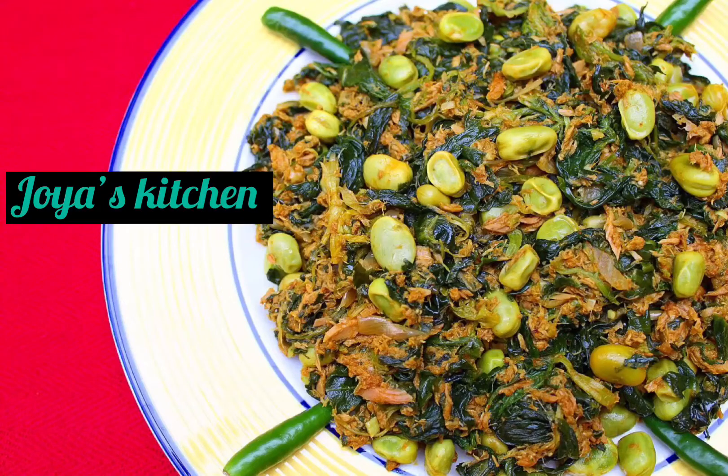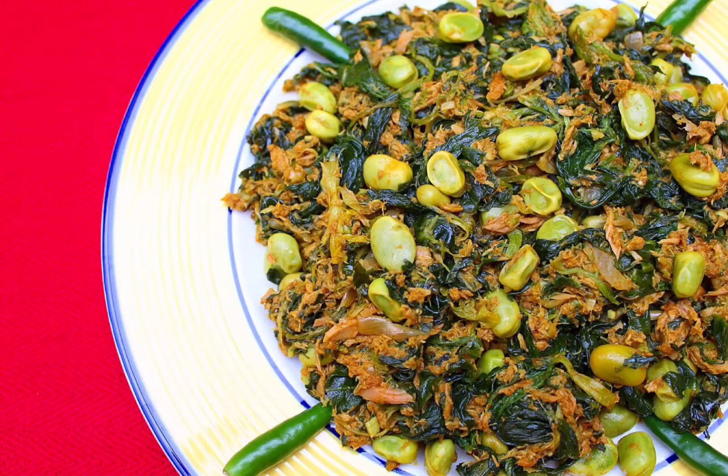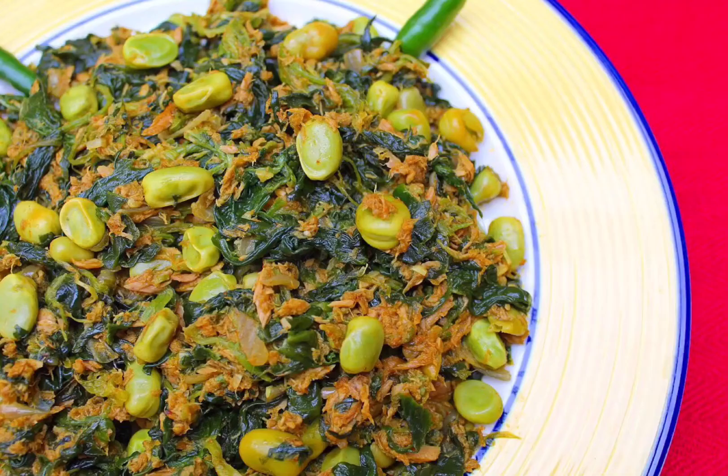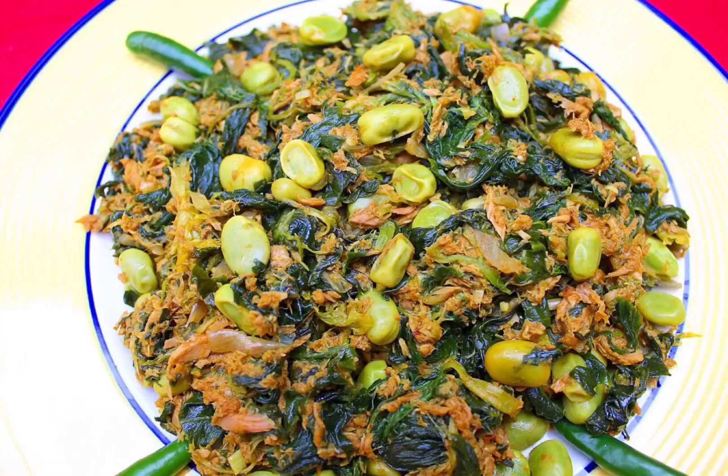Hello viewers, welcome to my channel Joy's Kitchen. I hope you are all doing very well and healthy. Today I'm gonna show you one of the ways I cook my spinach — it's really really yummy. So it's tuna, broad bean, and spinach, and as you can see it's quite dry and stir-fried.